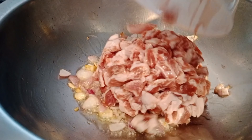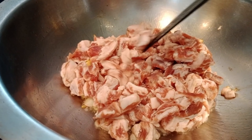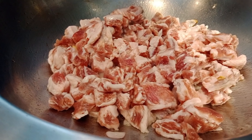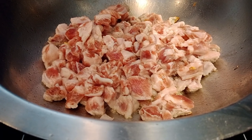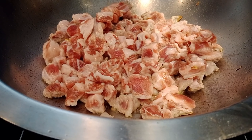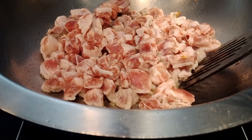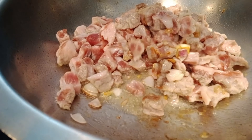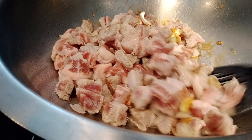Ilagay natin yung ating pork. Kayaan lang muna natin mga palangga. Ang secret ko po mga palangga: kapag naglagay ako ng meat, kahit anong meat, hindi ko siya hinahalo agad. Hinahayaan ko siya na mag-fry sa ilalim. Kasi paghaloyin natin agad, madali siyang mag-tubig mga palangga.